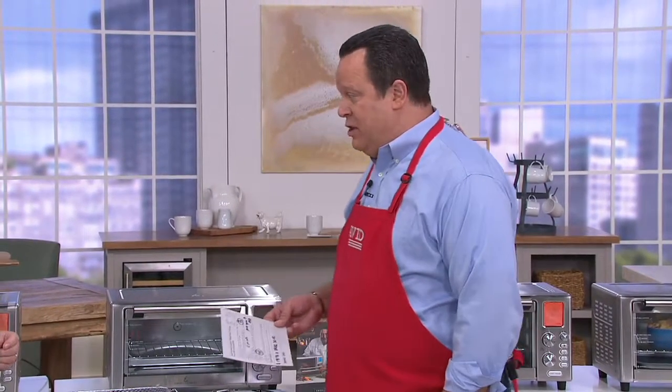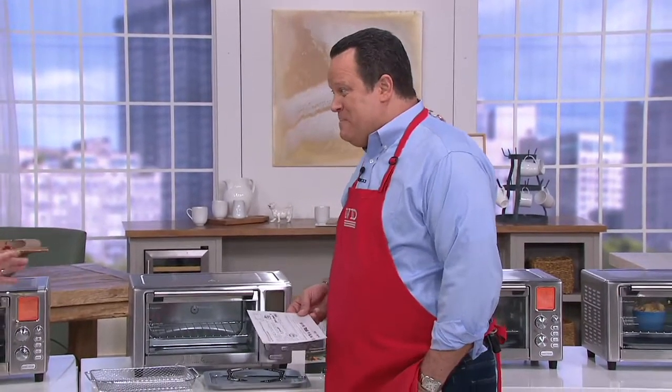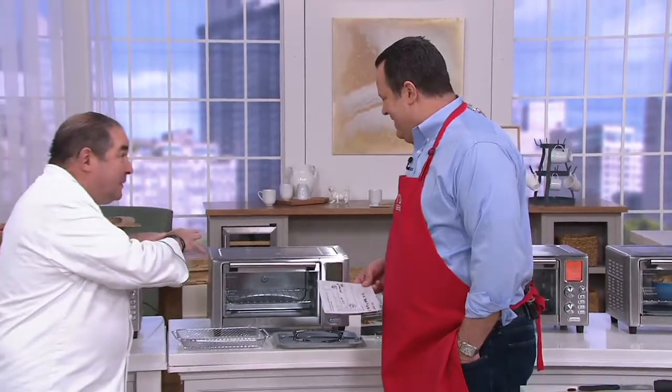This is an air frying countertop oven — but not just an air frying oven. This is the oven you'll use for all of your countertop oven needs. It just happens to also be an air fryer. Whatever your oven can do at home, this does everything.